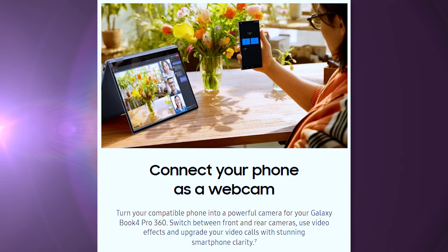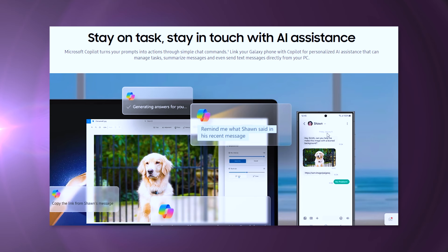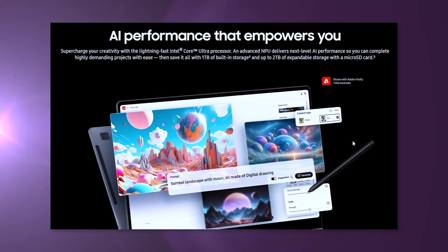The webcam is 1080p Full HD, on par with other built-in webcams. One nice feature is that with Link to Windows and the Phone Link app, you can turn your phone into a webcam — this requires a Microsoft account and shared Wi-Fi network, but it's a very cool perk. Since it is Windows 11, Microsoft Copilot AI is also included if you want to use that AI assistance.